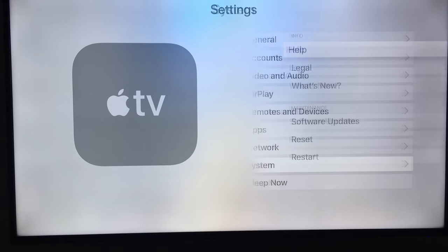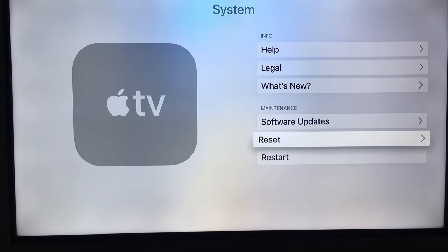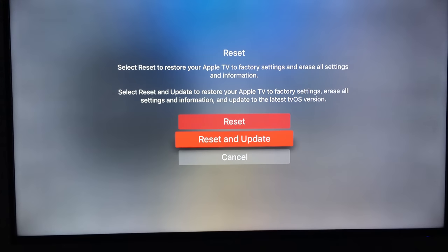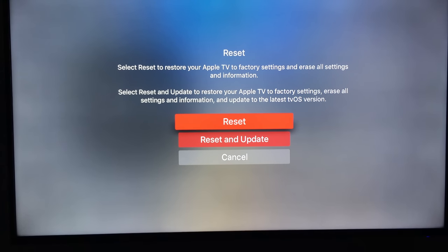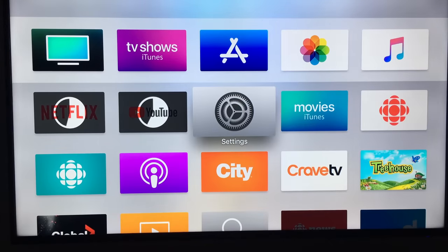Something else you should know about is how to reset your Apple TV. From Settings, go to 'Reset.' If something is glitchy or not working correctly, resetting will almost certainly fix it. Apple TVs generally don't have that many issues, but this is a good tool to know about.